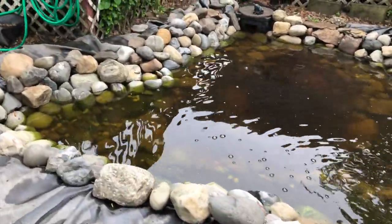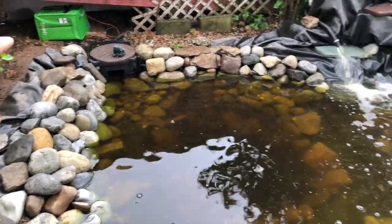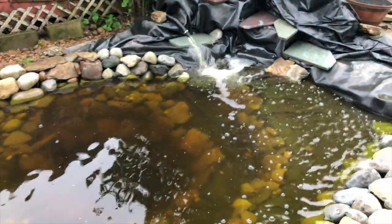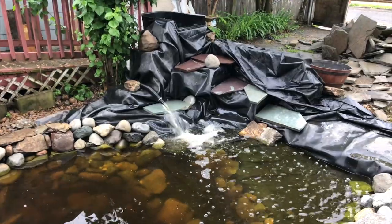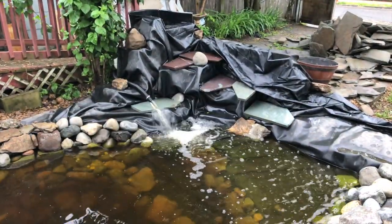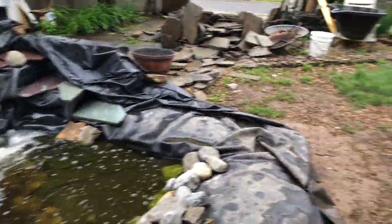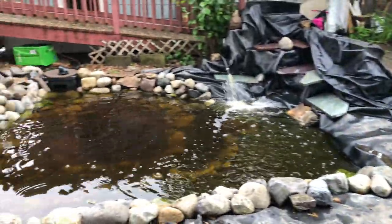I've got to check the filtration. I've got to get some more polyfill. I've got to put in bio balls. Right now it's really just the pump going through polyfill — there's no filtration set up. The waterfall is the filtration, so that's a makeshift. It's going to come down and split into two sides. I'm excited — I want to get the filter built so that at least the water is being filtered.